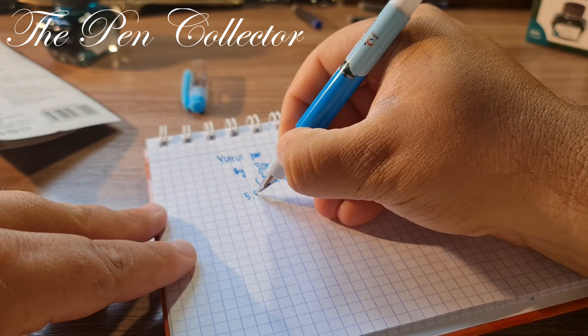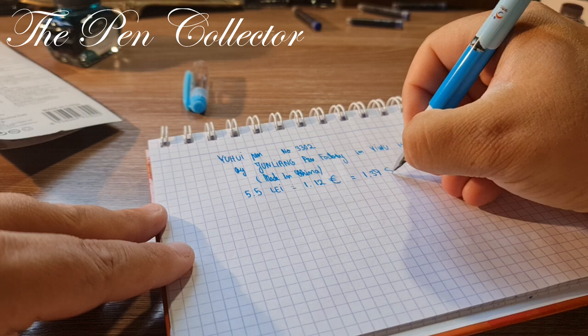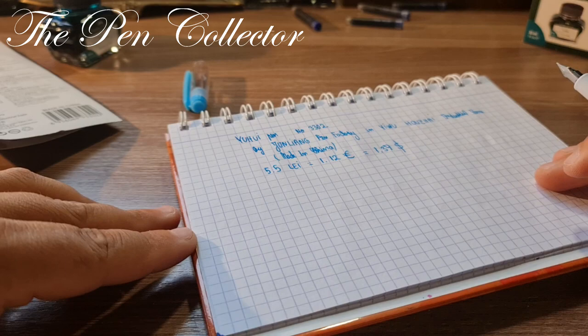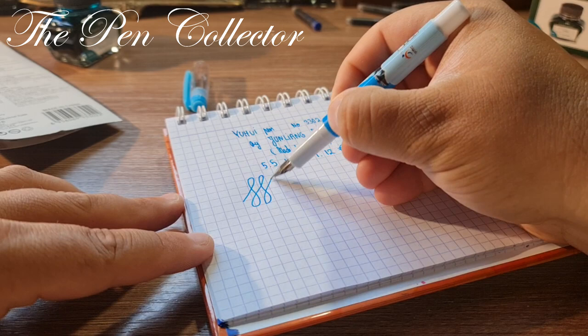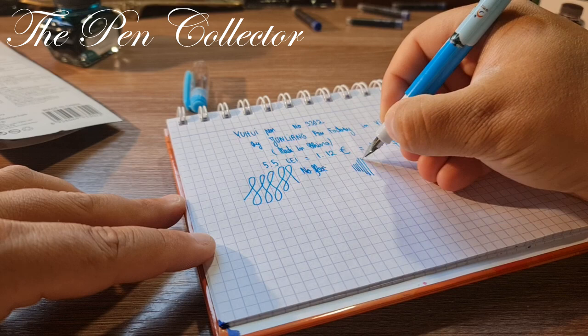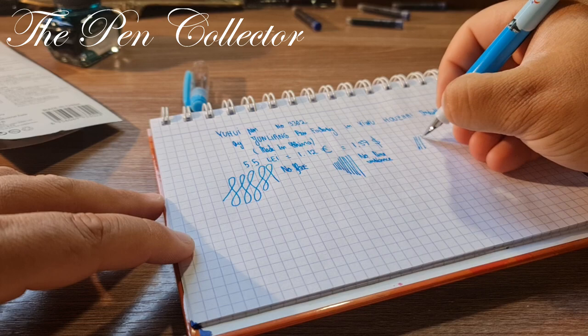By the way, this is made in China. It costs a wonderful price — 5.50 lays, which is equivalent to 1.12 euros or 1.37 American dollars. It includes a converter and four ink cartridges. Now let me see if we have some flex to it — I'm not expecting any. No flex. Let me see the line variance: no pressure here, and a little bit of pressure there — no line variance.